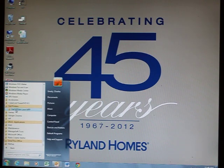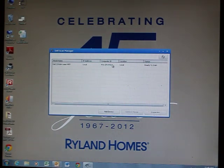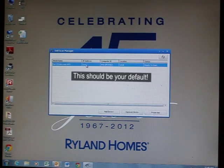Click it, then click the drop-down box and find Dell Scan Manager. Click it. This box should appear. Select it — local, your computer name, local — and it should show ready to scan.